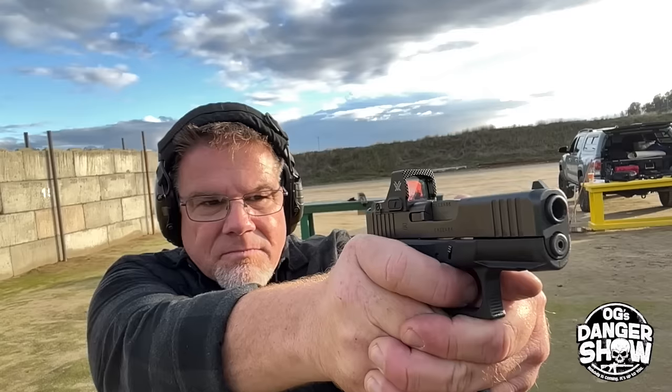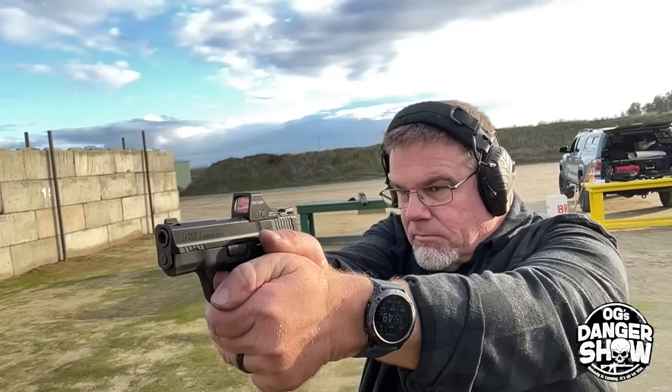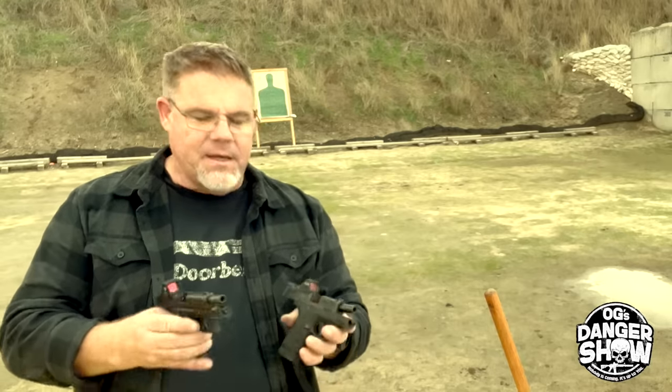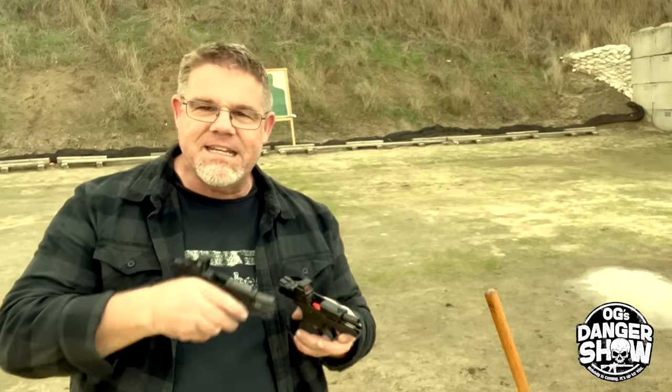So do I need a Glock 43X? Well, the owner of this pistol seems to think so. We're going to give it a try out here today — we're going to go head-to-head. I'm going to show you both features, shoot them — which doesn't mean anything because I'm just one clown on YouTube — but you guys will be able to see my thoughts about these two pistols. And I'm going to give you all the specs and features side-by-side. Let's get to it.